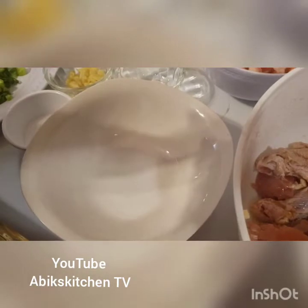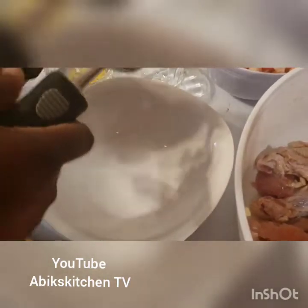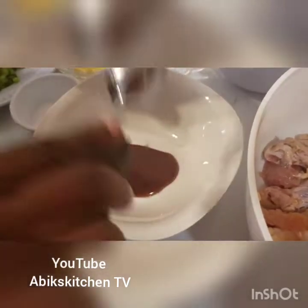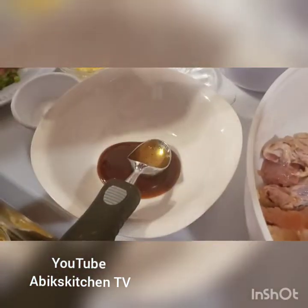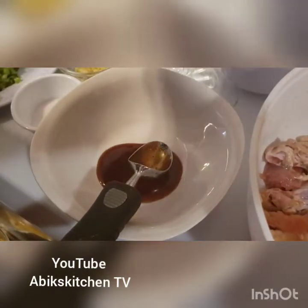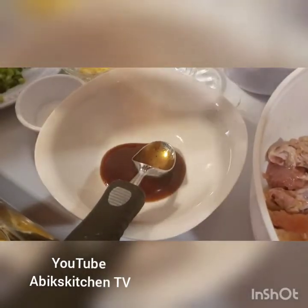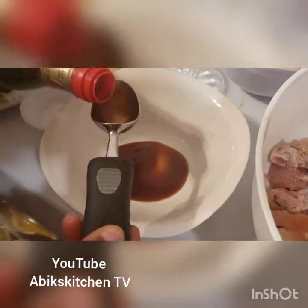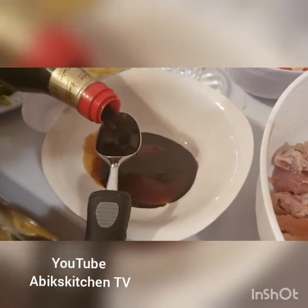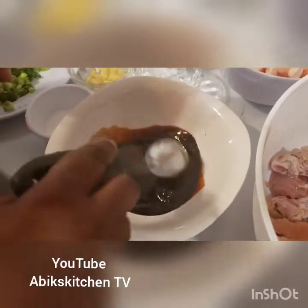For my egg fried rice, I want to put in the oyster sauce — just one tablespoon — and my dark soy sauce, two tablespoons. Mix it all together — that's all we need.